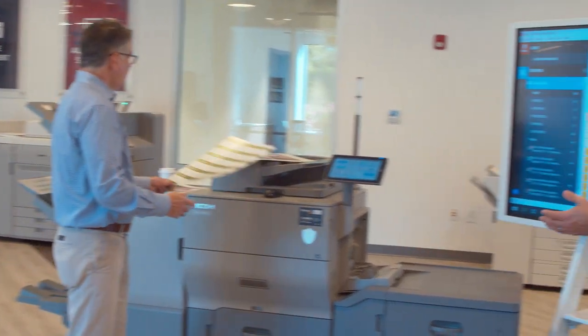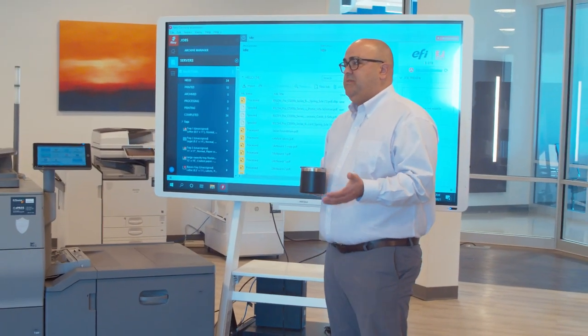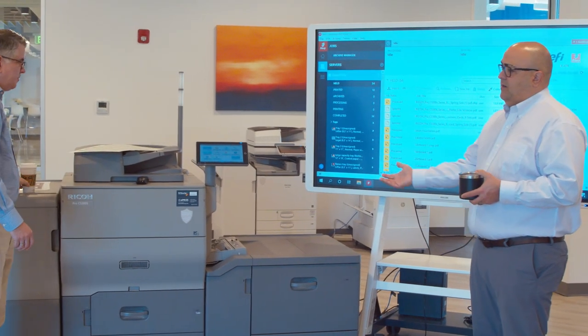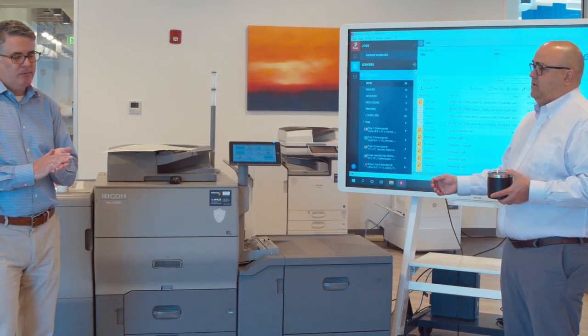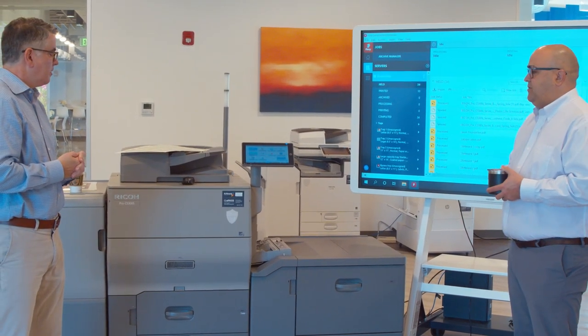The good news is if a customer comes in and wants short-run business cards, you now have the capability to do them on an offset-quality digital press here with the Ricoh C5300.